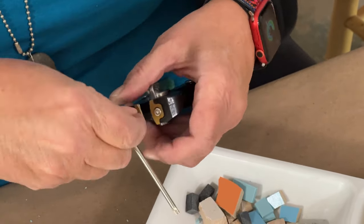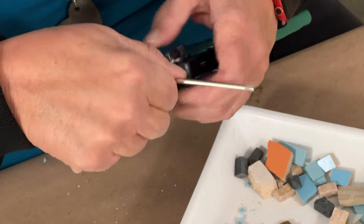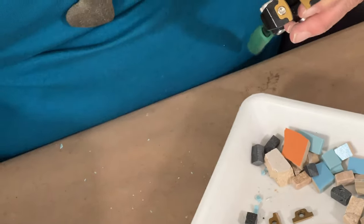Now we've got them both started. Don't over-tighten the screws — just get them in there, get them to where they feel tight, and just give them a little bit more of a twist.